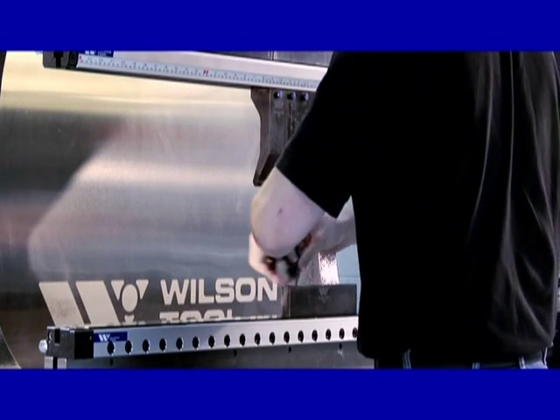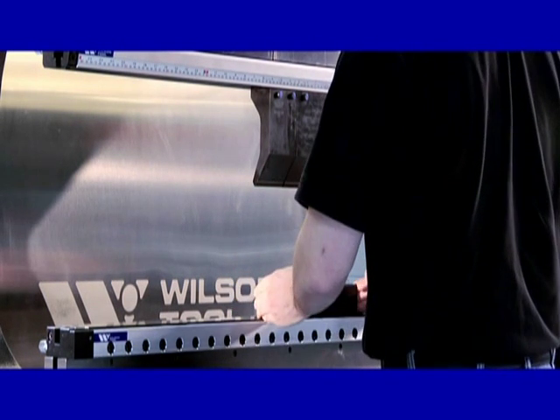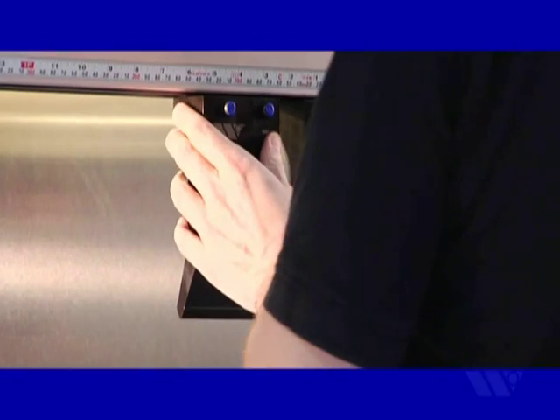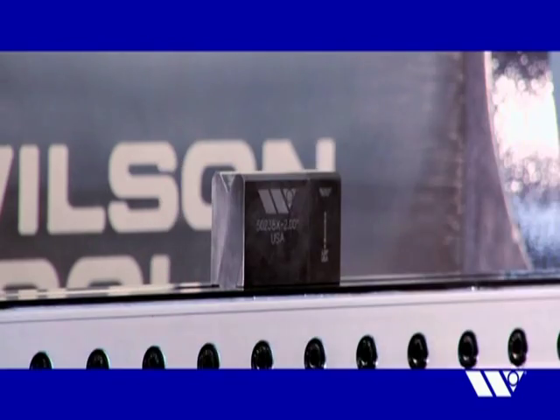Reach new levels of productivity on your existing press brakes with the new ExpressRail hydraulic clamping system from Wilson Tool, the latest in Wilson's growing series of clamping innovations.